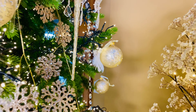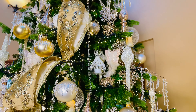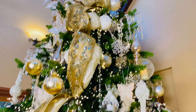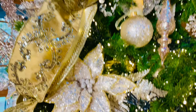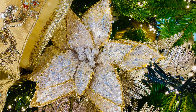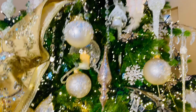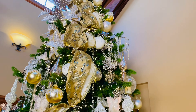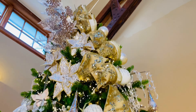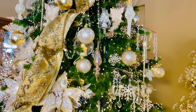Trying to think if there's anything else on this beautiful tree that I'm missing because there are so many gorgeous things. The poinsettias — look at this beautiful poinsettia, all beaded and then gold on the edges. So it's something you can use with any different color of metal, which is absolutely beautiful. Isn't that one of the most rich, gorgeous combinations of metallics and ivories and golds you've ever seen?